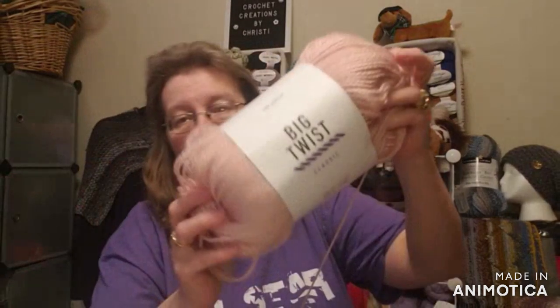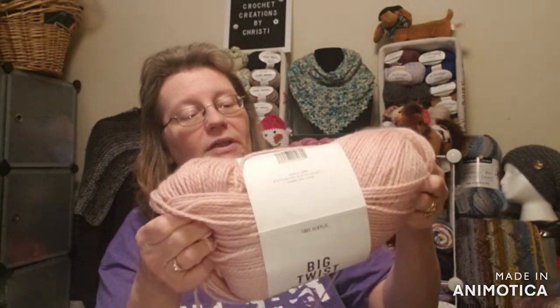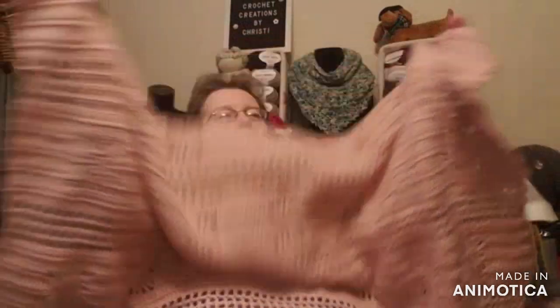Now we'll move on to my blanket. I have been working on this for a while — it's for my new granddaughter Felicity, who was born in November. I've made her tons of stuff, including another sweater. I started this blanket in the Big Twist — a beautiful yarn found at Joann's, a bulky 5. I have probably two more repeats to go. I'm using a J hook, and this pattern is from one of my Leisure Arts books — it's a spider web style. It's so big now you can't see the whole thing.